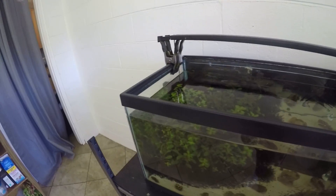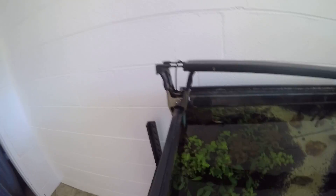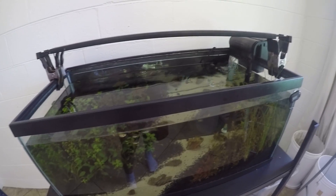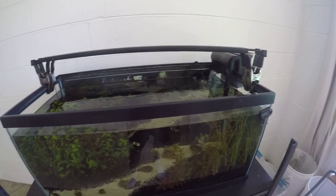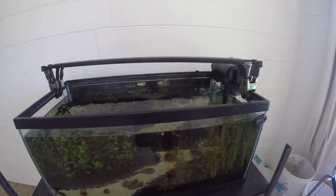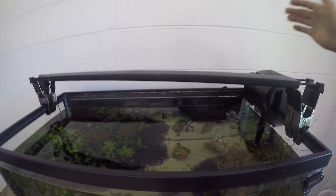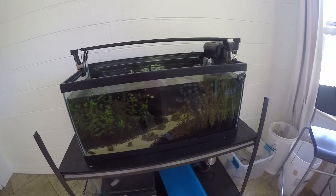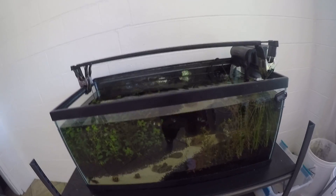Now this may be a bit sketchy for some people, but if you're trying to get more range in your tank with one light, this is a way that you can put it up a few inches. It supports it decently — I wouldn't go bumping it too hard or anything — but the Fluval lights, they're really waterproof, so I'm not too concerned even if it does fall in the water. Just thought I would share that; if you guys are willing to risk it with your light, that might help get you a few extra inches in a wider range for those plants to grow.